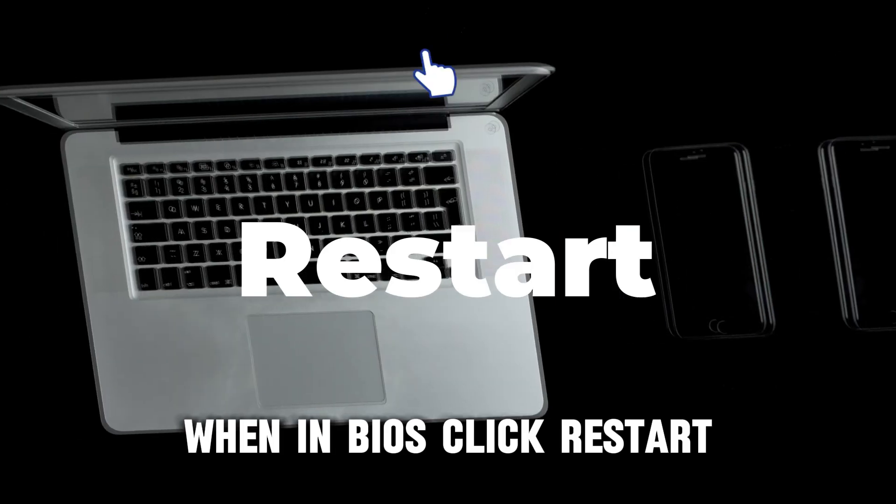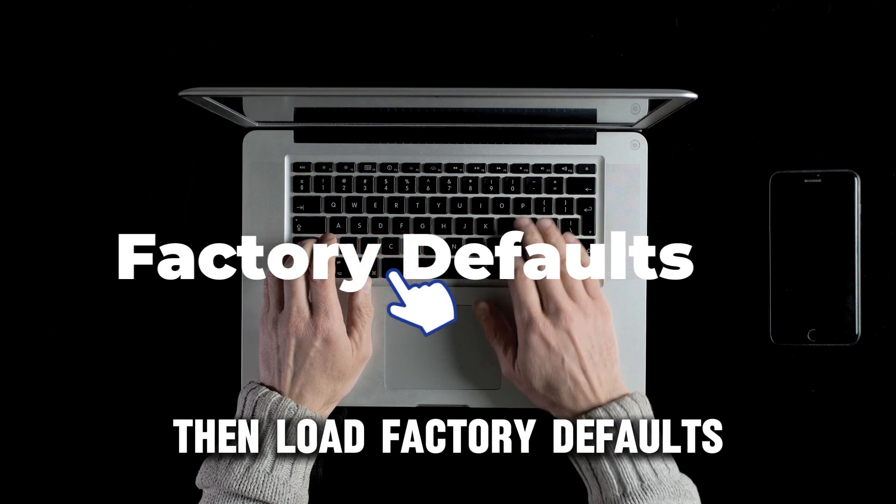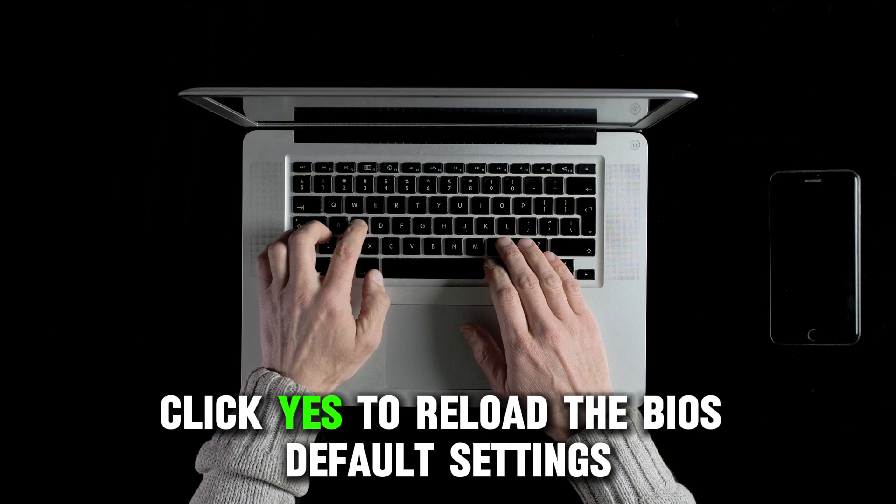When in BIOS, click Restart, then Load Factory Defaults. Click Yes to reload the BIOS default settings.